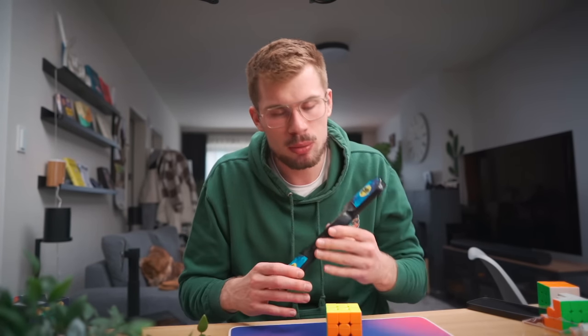Guys, what the hell? What just happened? I just turned off the camera — I was like okay, let's do one more solve, because it's a pretty enjoyable cube.